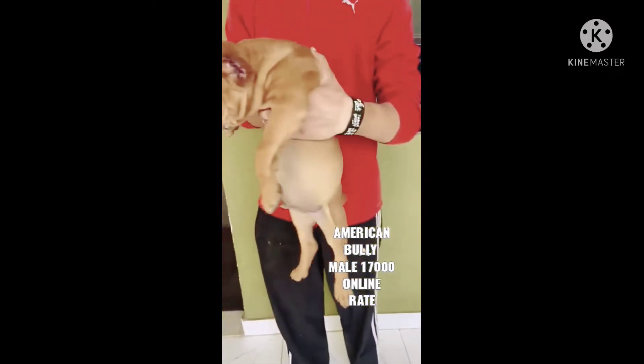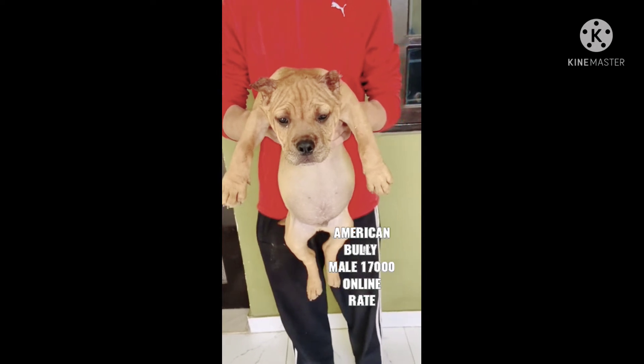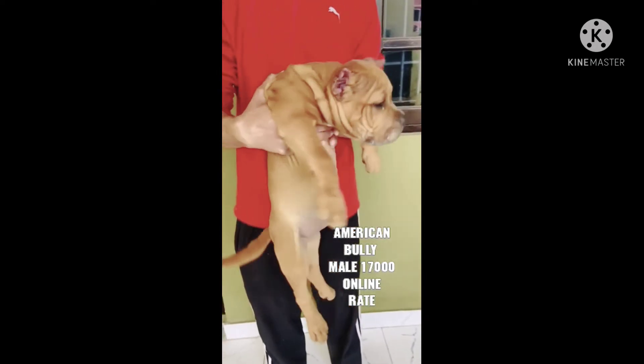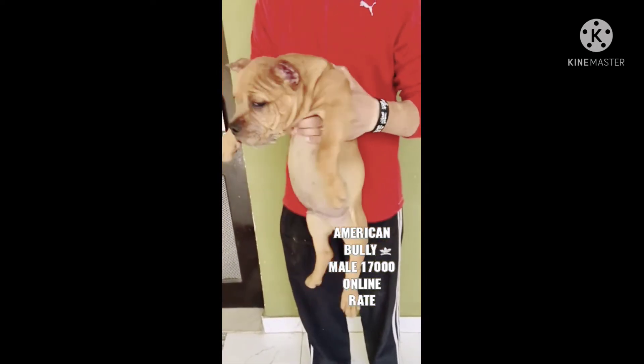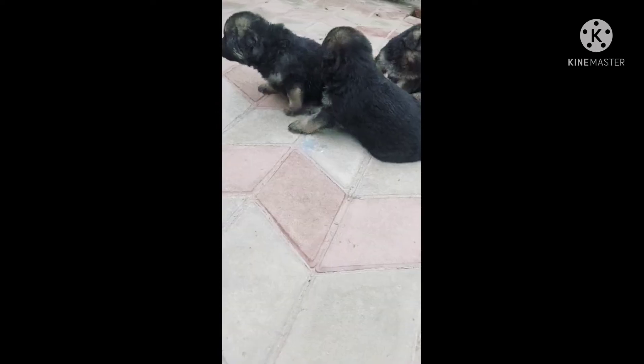Hey guys, how are you? Are you growing? This is an American Excel size. They can do this — they have given it. The price of this is only 17,000.